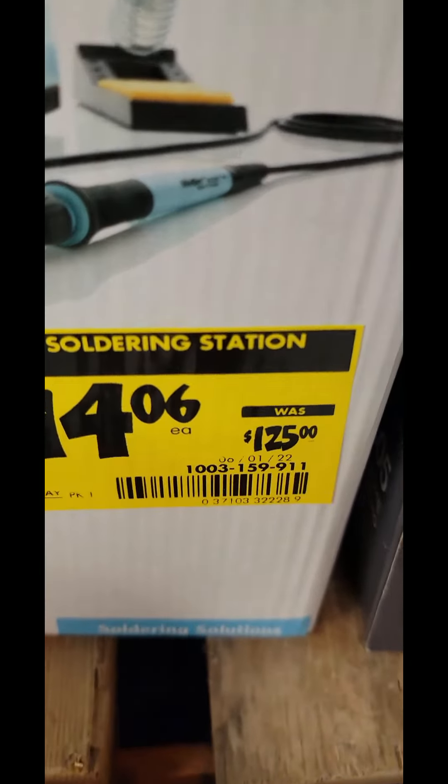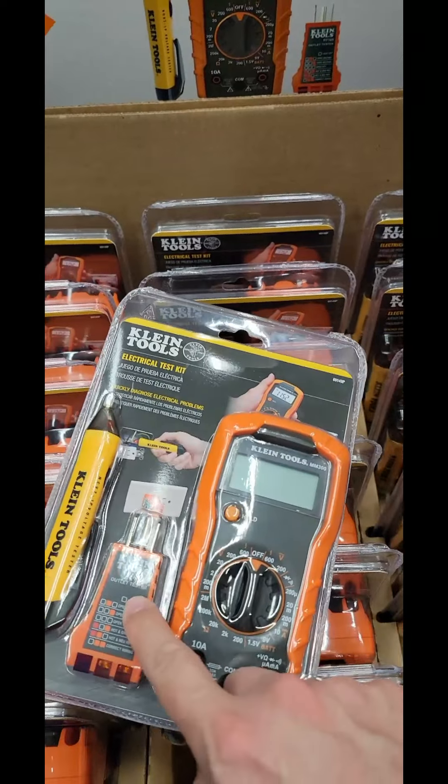And a Makita 4-amp-hour 12-volt battery down to $33 from $59.